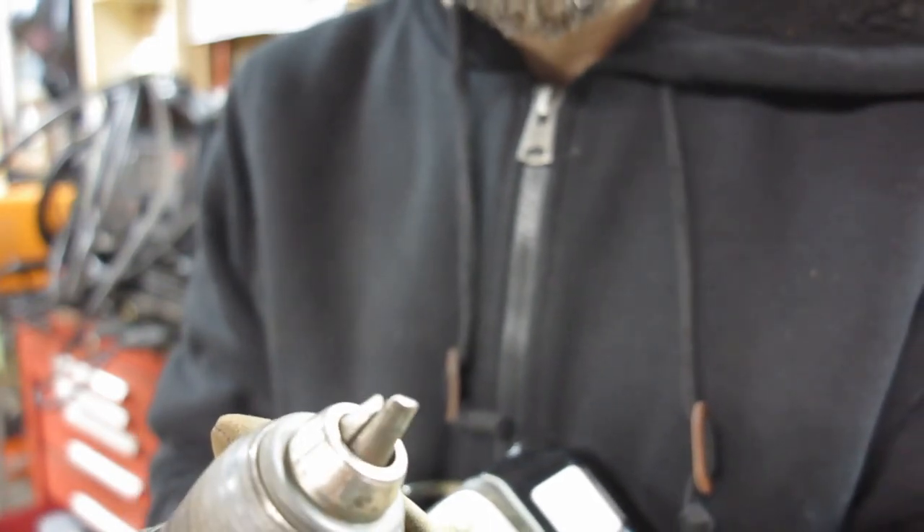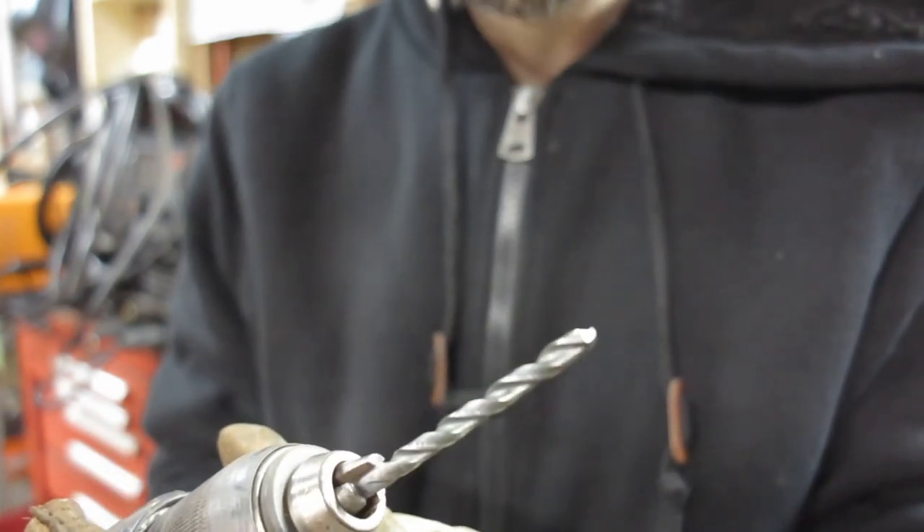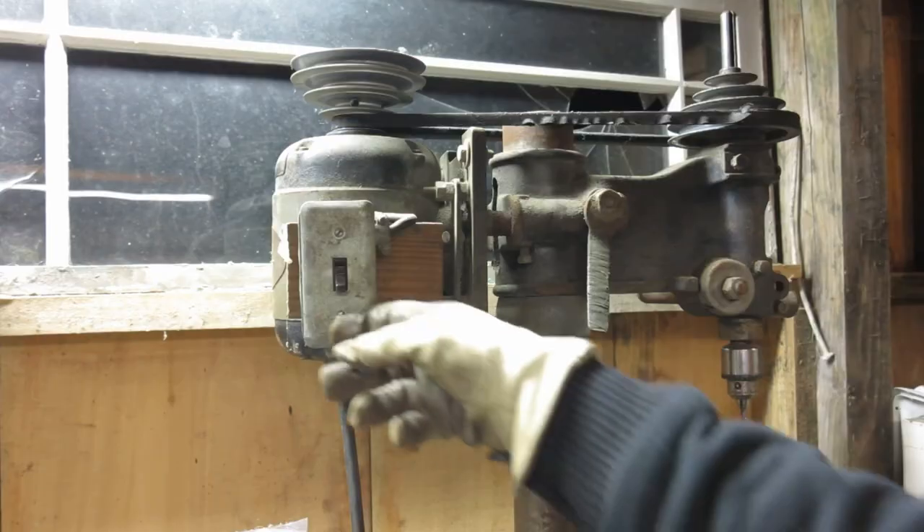Well, isn't that the shits? I went to go use my drill and realized the chuck's all screwed up. Look at how wobbly it makes the bit. I guess I'll go to this old drill press I have.